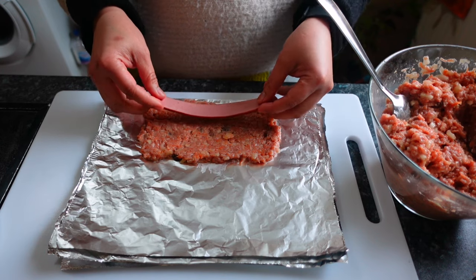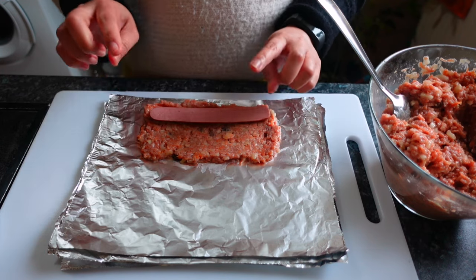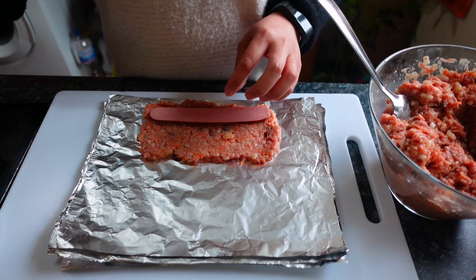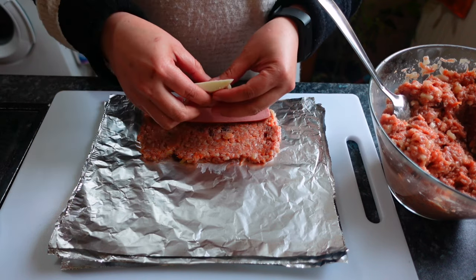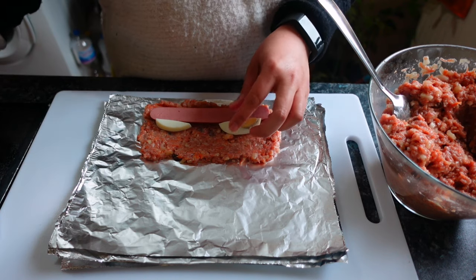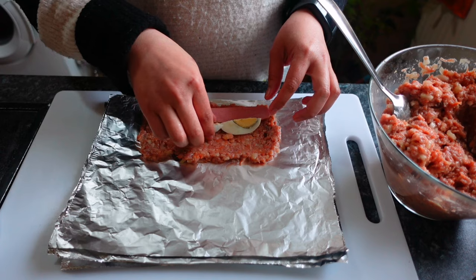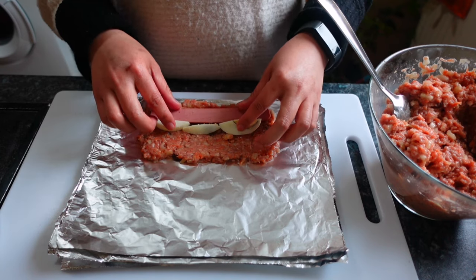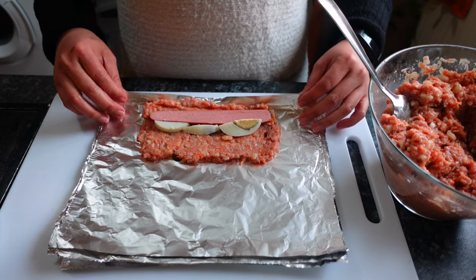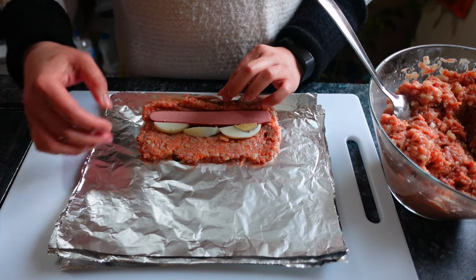What we need to do is place the hotdog in the mixture, then add the eggs — the boiled egg strips. Then roll it up.